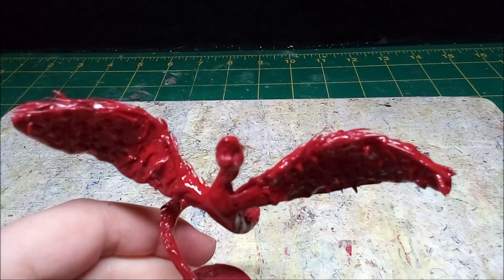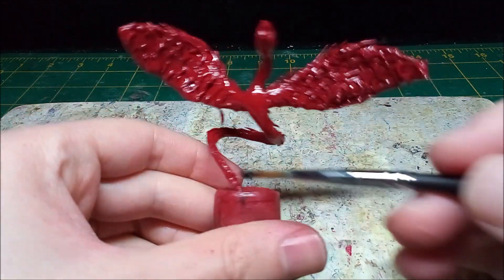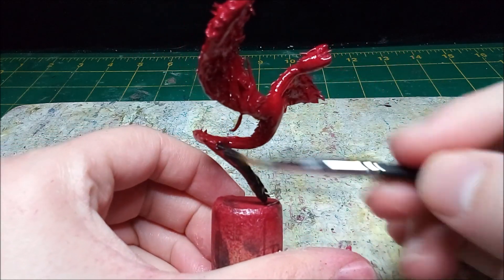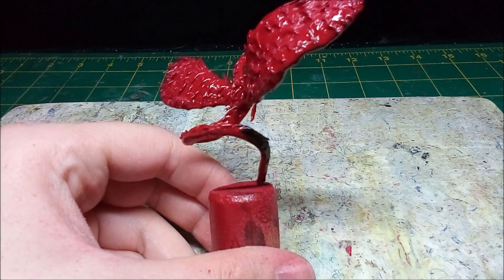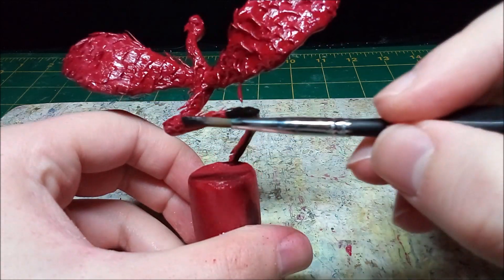After priming the Quattle, I paint the mini black. I use a piece of cork as a painting handle so I can maneuver the mini and get to harder-to-reach areas.